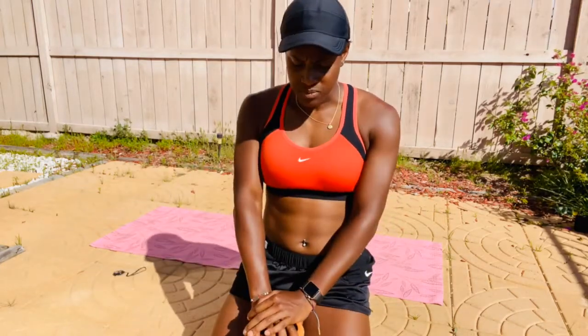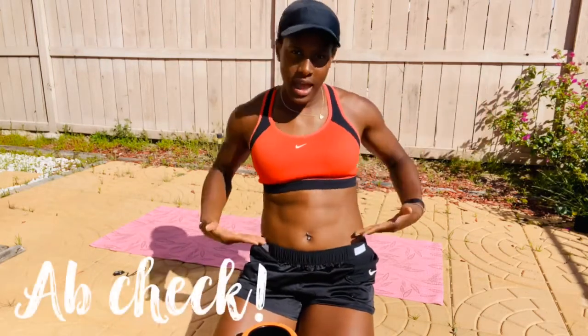These ab exercises are for ages zero months to 500 years old. So I hope you enjoyed. Thanks for being here, and get ready for the next location of hashtag Ab Club Ab Check.